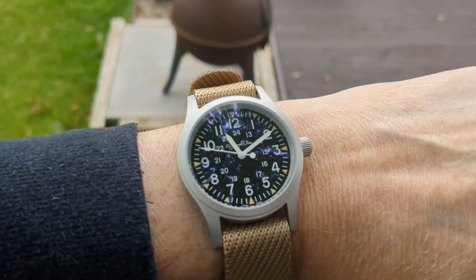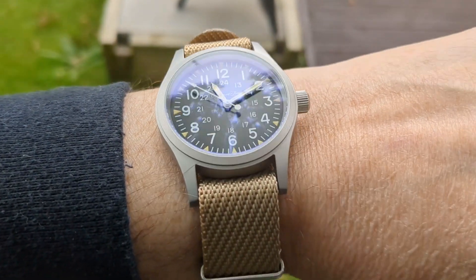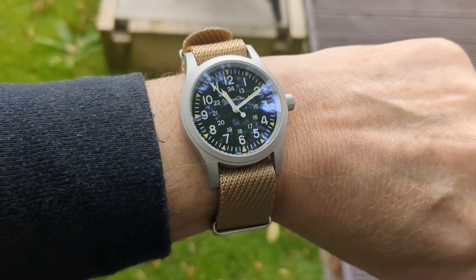And I waited. And then I waited some more. Three weeks later, and here we are. This is the Escapement Time H0300 and it has the looks of a Hamilton Khaki. So how will it fare versus my collection of field watches? Let's find out.